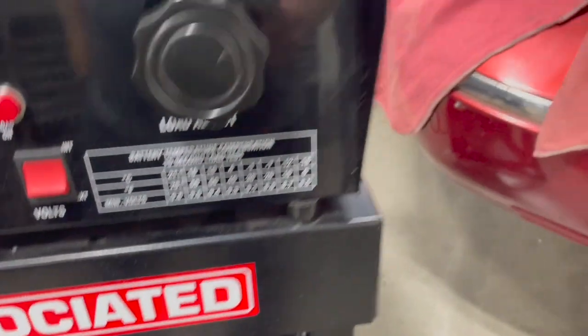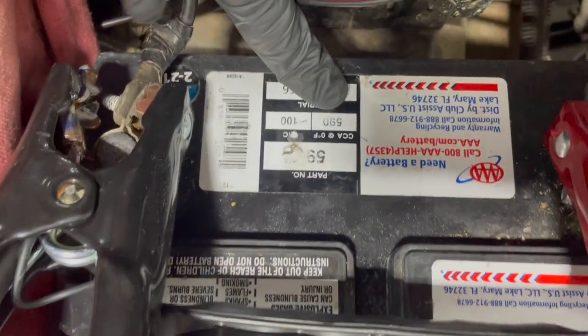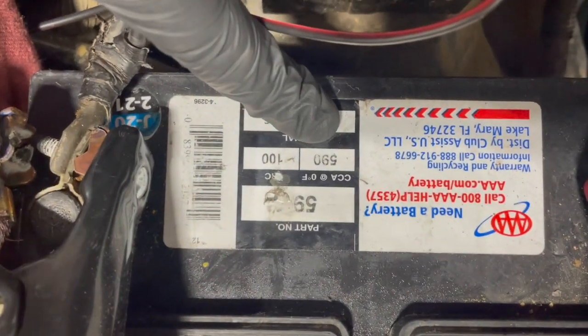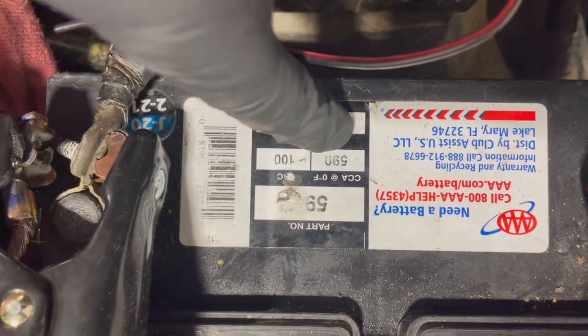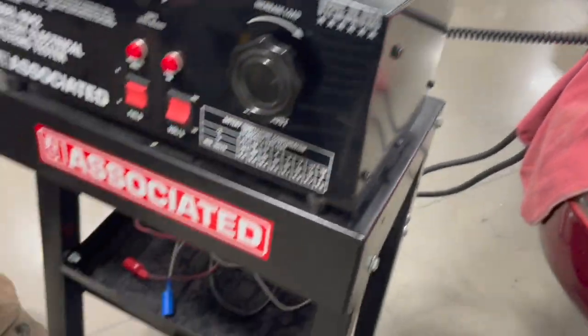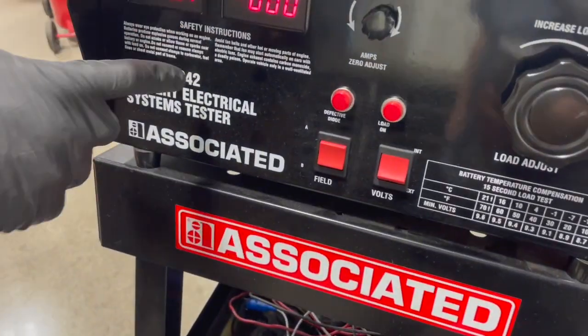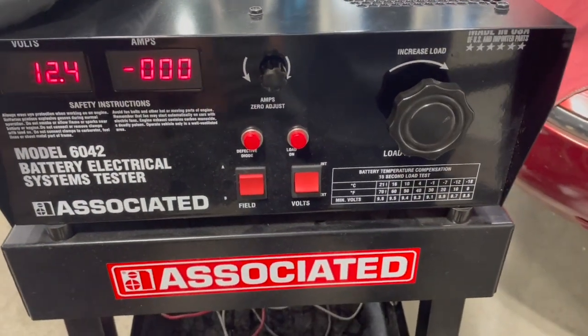Let's find our amps. This particular battery is rated at 590 cold cranking amps. What we're going to do is put a load on this battery at half the cold cranking amps.